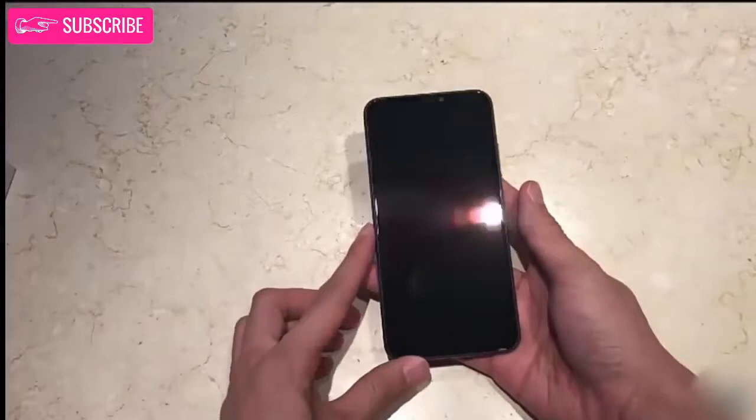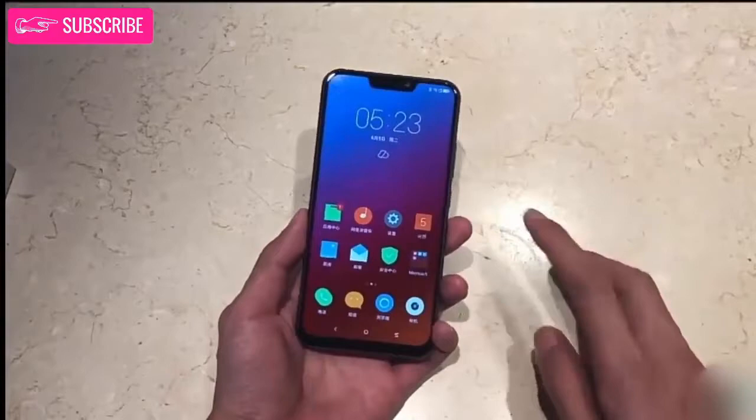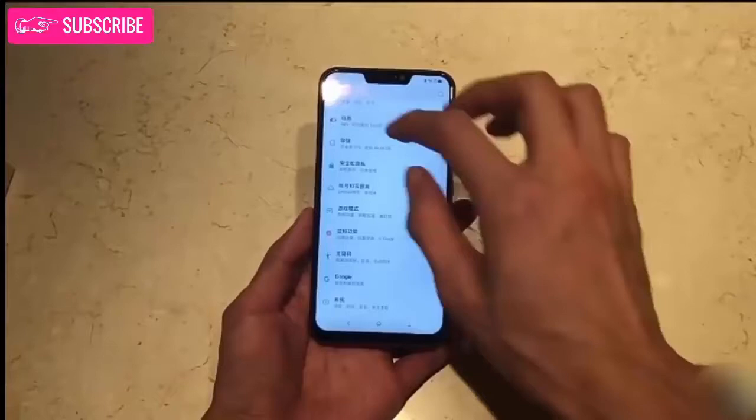We have been seeing teasers of the Lenovo Z5 for the past couple of weeks, and the Z5 does look like a device that can change the tide for the Chinese giant. About an hour ago, the Lenovo Z5 was made official in China. The company has adopted the tried and tested strategy of incorporating trending features at an affordable price tag on this new device.